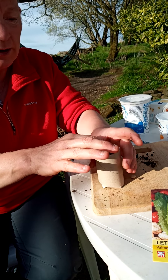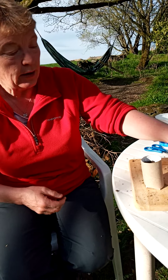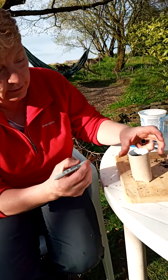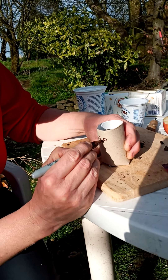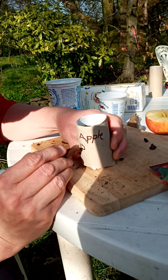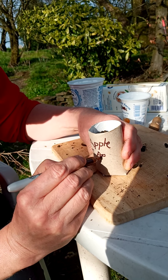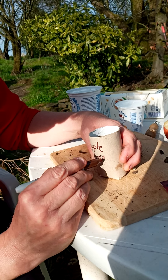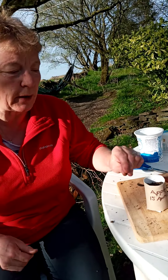And then I need to put that on a windowsill somewhere bright and somewhere where I can water it easily — somewhere where it's going to stay warm. And I might write on the front here: apple, 15th of April. Then I'll know how soon I'm expecting them to grow. Probably about two weeks I think for something to pop out of there. But I do need to make sure that I keep watering it.